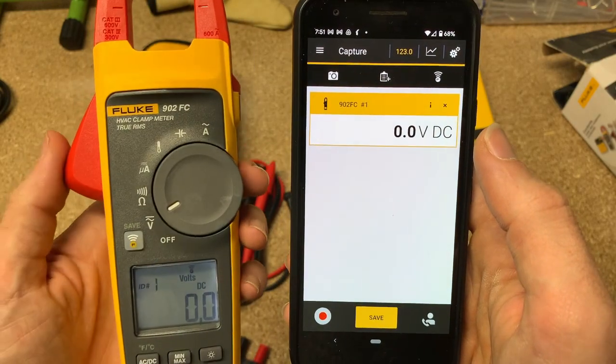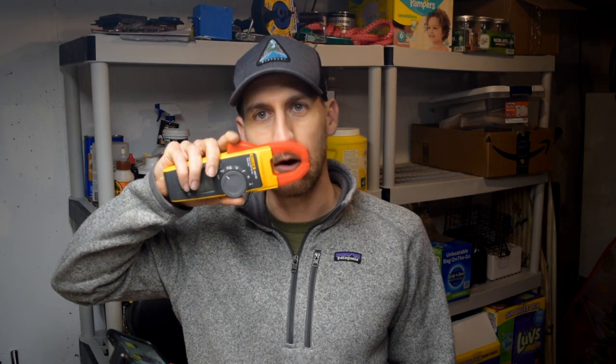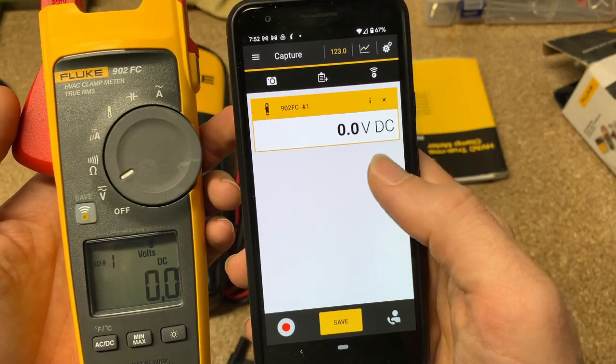This is great if you're an HVAC technician working alone and you need to be in two places at once. Maybe you need to hook up the clamp meter on an air conditioning unit outside, go in and mess with the thermostat, and see what the readings are doing — or vice versa. Line of sight you're going to get pretty good distance, probably over a hundred feet. Through walls that starts getting reduced, so I wouldn't count on it through a lot of walls or from a basement going upstairs and outside. But it does allow you to be in two places at once, which is nice.